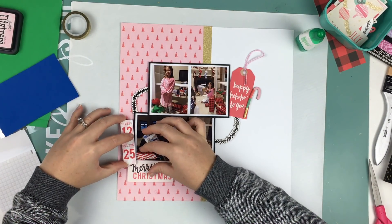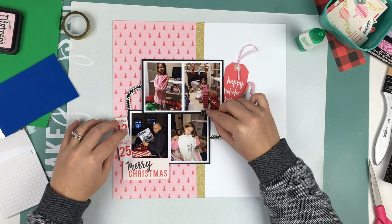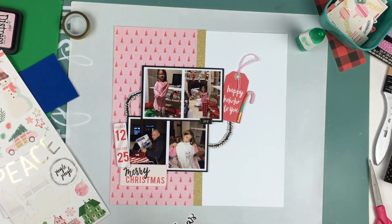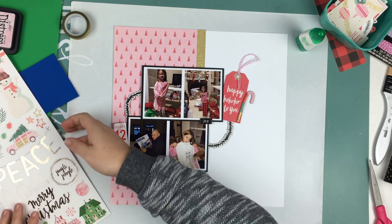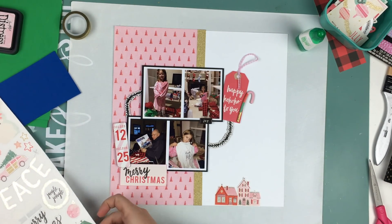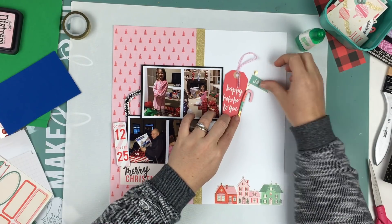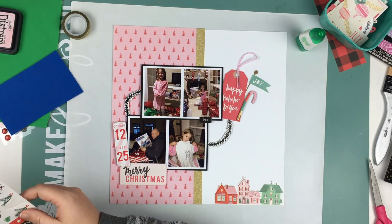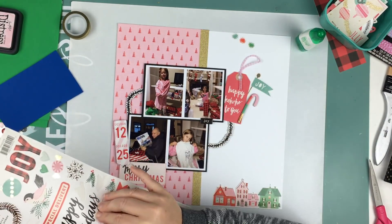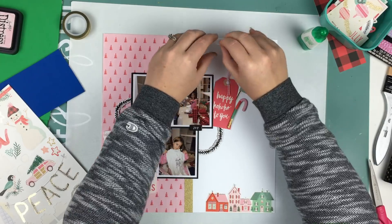I'm putting a sticker that says '12-25' on there — these photos are from Christmas morning, pictures of Emily opening her presents and Greg opening his one present he gets every single year: a Mustang calendar for his garage. Ever since we were dating I've always bought him one, and I believe even when he was in Iraq I sent him a Mustang calendar — it's just pictures of Mustangs in random places, in the desert, by the beach.